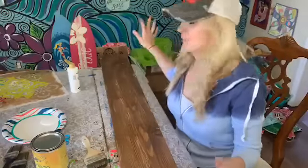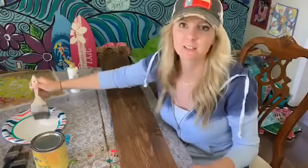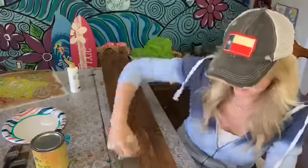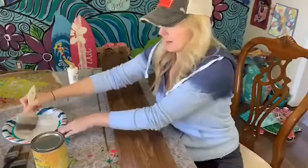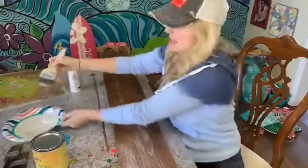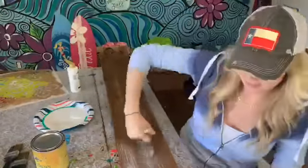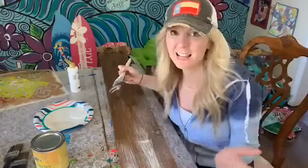Excuse the mess — I had some paint party events last week and I have two more coming up this week, so I just haven't cleaned up yet. For dry brushing, I'm going to dip into some white paint and then dab it off and go to it. You're taking the white paint and basically taking it off the brush and then brushing it on.